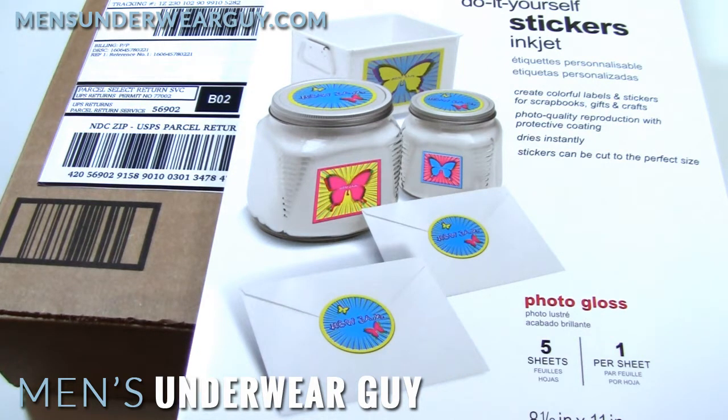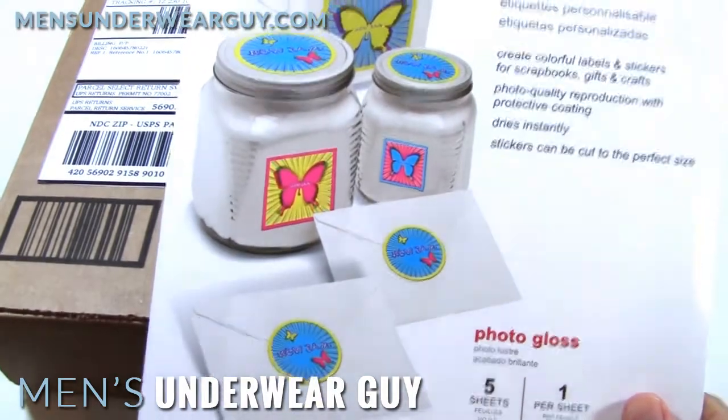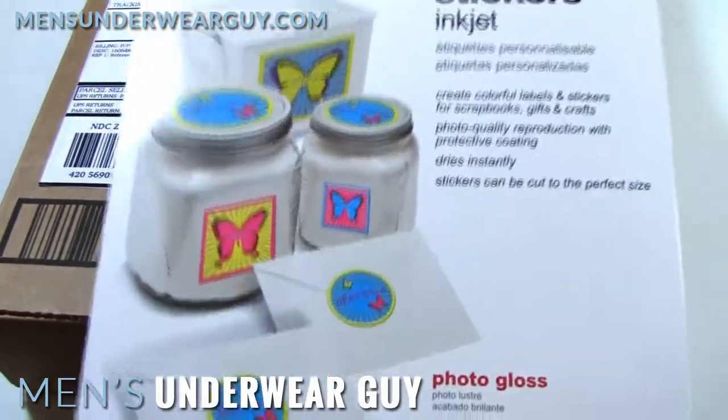I used the basic UPS template, but then I filled in my own information just to be fun and genericize it. To get it onto the box, I used these Office Depot do-it-yourself sticker sheets.